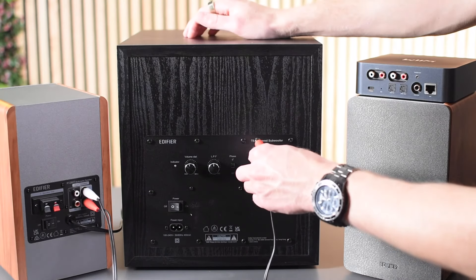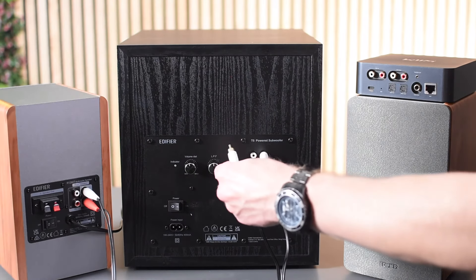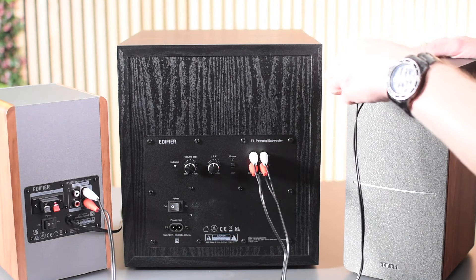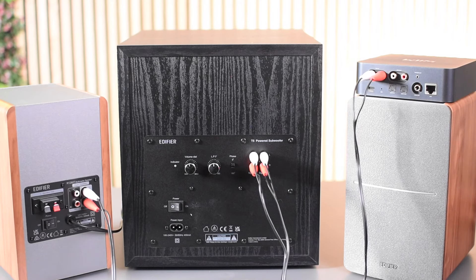It has an RCA audio pass-through. This lets you connect the subwoofer to speakers that do not have a subwoofer output. You simply connect your audio source to the subwoofer, then connect the subwoofer to your line input of your speakers. Note that the audio source needs to be able to control the volume, so this works best for Wi-Fi streamers, laptops or other smart devices.